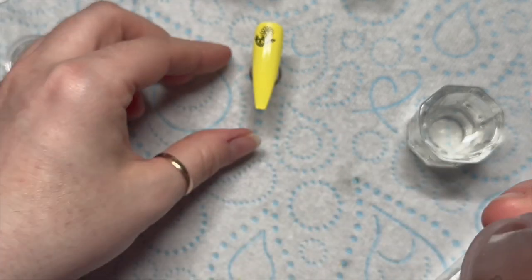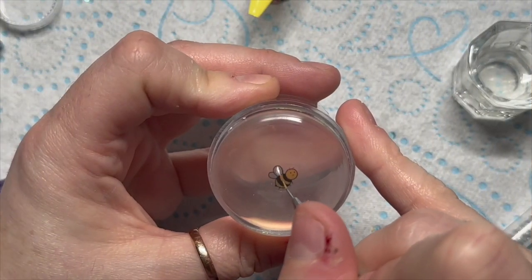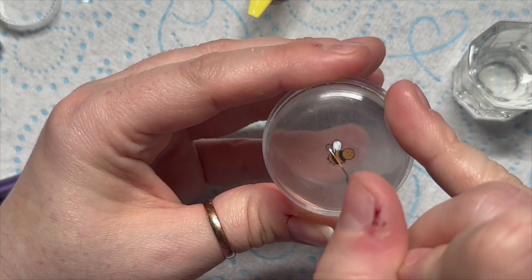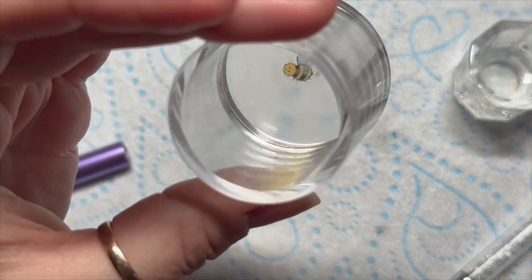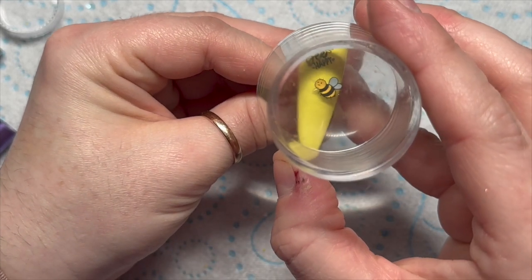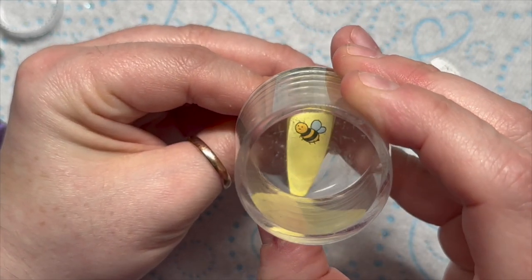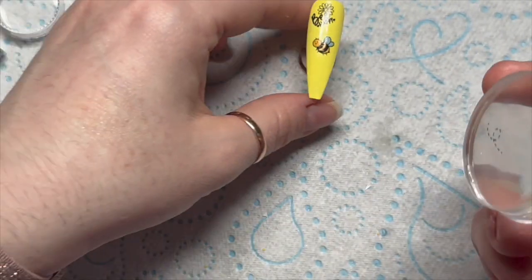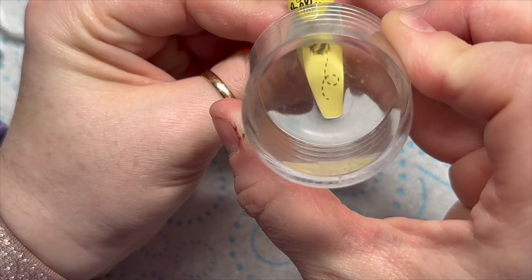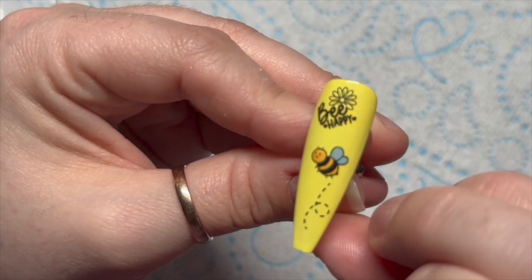Then I'm going to do a bee — I could stamp that straight on and it wouldn't look too bad. However, I thought I'd color the back in with white gel polish. If you do this, you need to cure the gel polish — it just looks so much more vivid and the wings show up a lot better. Yeah, give it a cure before you stamp it. Then I use this little bee trail design — that's going to be our decal. I'm going to use one more decal after this.